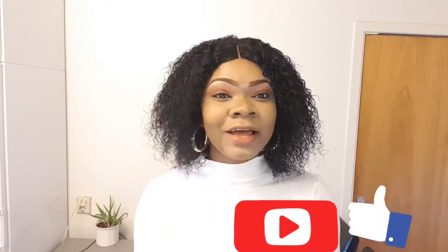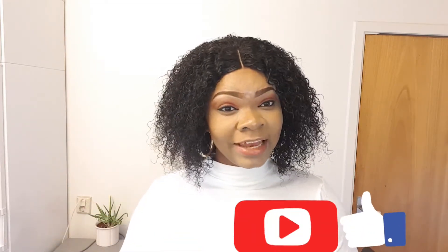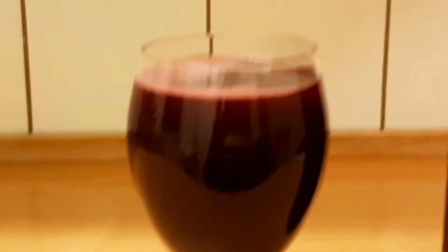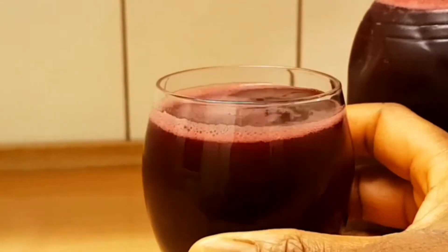Hello my lovelies, welcome back to my channel. To my new subscribers, you are very much welcome here. If you're yet to subscribe, please do so, and also remember to click that bell button beside the subscribe box so you get notifications anytime I upload. Today I'll be showing you how I made this hibiscus juice, popularly known as zobo drink. I didn't like this drink, but after making it with dates today I fell in love with it. Just keep sugar aside and use date as your sweetener and you will love it. Let's get started!